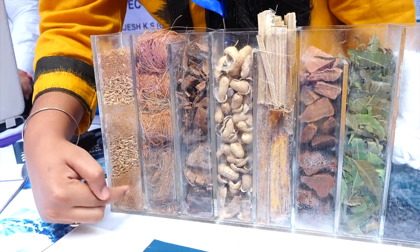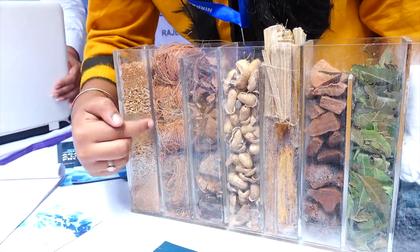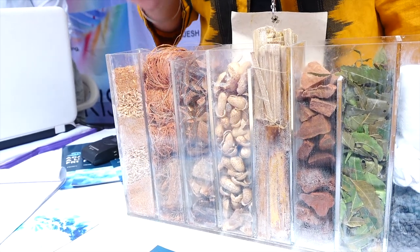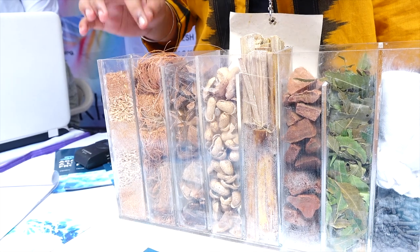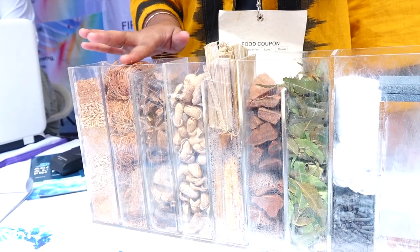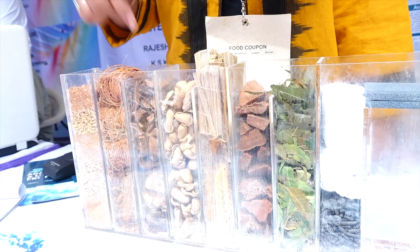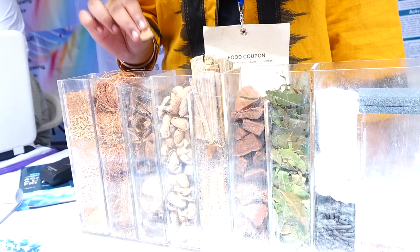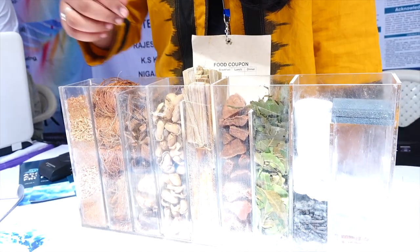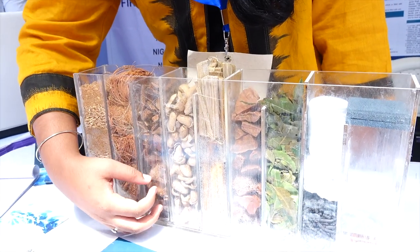The water enters the second chamber through the holes in the dividing glass. The second chamber is filled with coir, which removes the sodium and magnesium salts. The water overflows and comes to the next layer, which is filled with coconut shell pieces. Coconut shell pieces absorb and filter out the halogens.